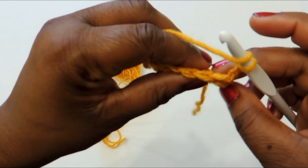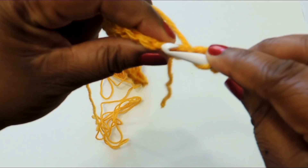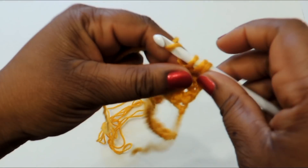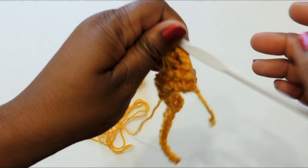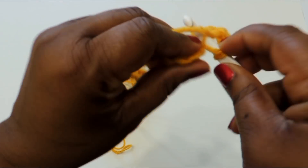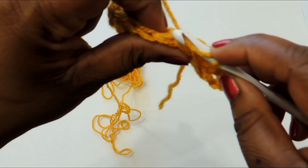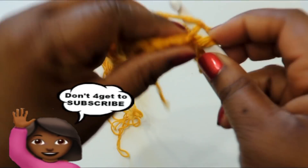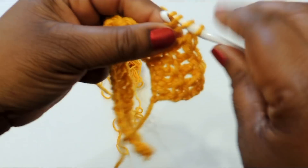Once you get to the end of the row, make a chain of three and turn your work. Then you're going to crochet into the back loop of the stitch — this creates a rib-looking stitch. Initially we did a regular double crochet; the next row we crochet into the back loop only, and you'll do this for the entire project in terms of the paneling — both the front and back panels.